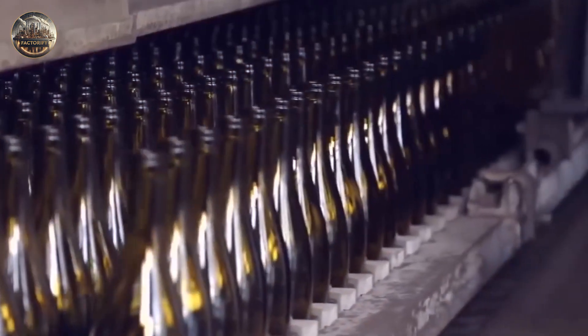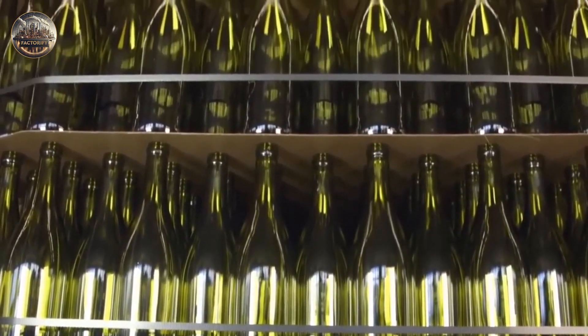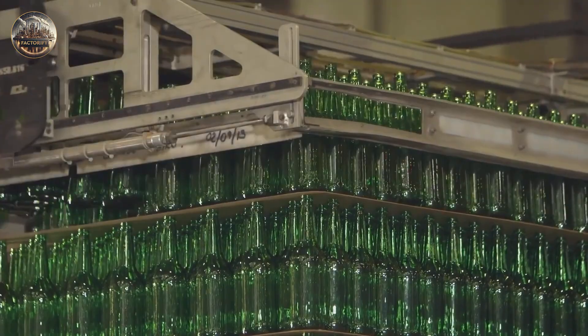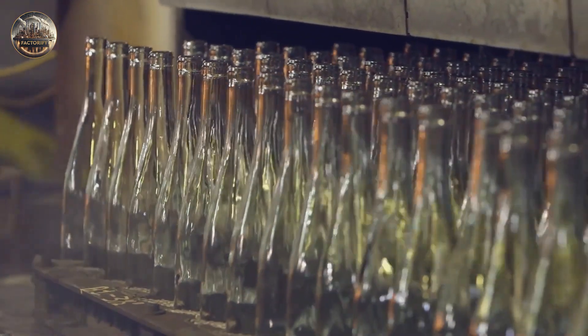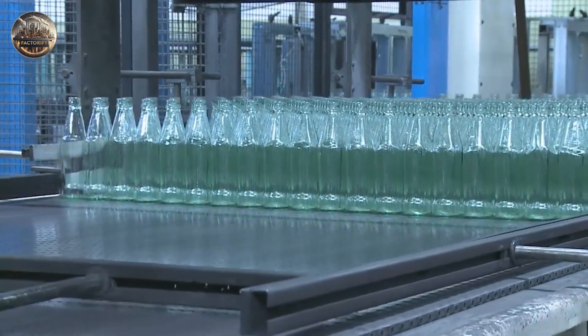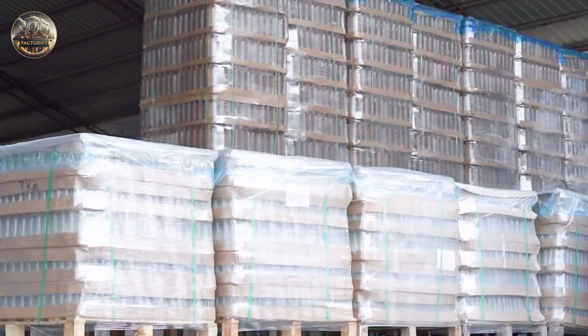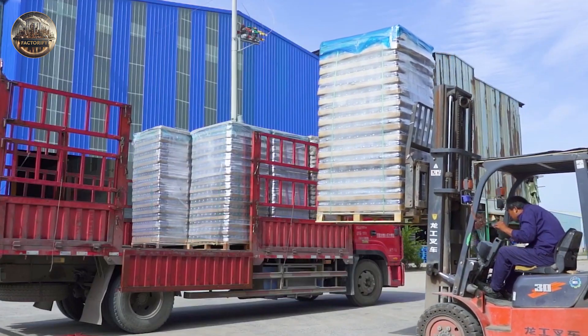Glass bottles are then packaged in different ways. Bulk pallets are very popular in Europe and can hold between 1,000 and 4,000 containers each; automatic machines are used for this process. Other options include boxes and hand-sewn bags. Once packed, new in-stock items are tagged, stored in a warehouse, and finally shipped.